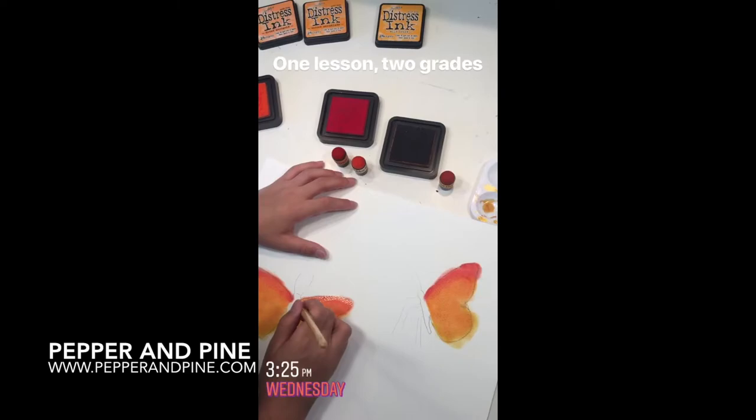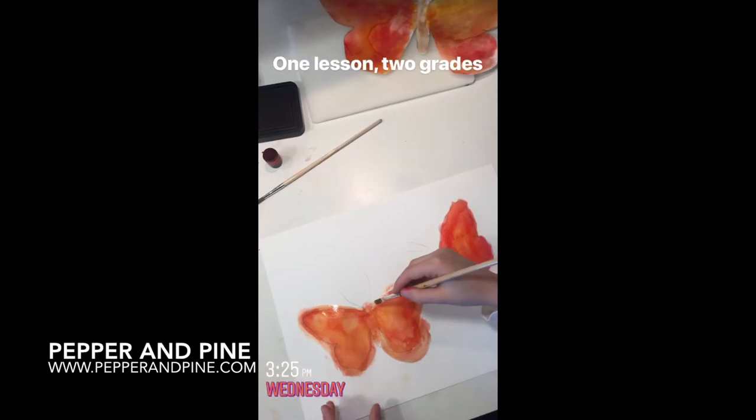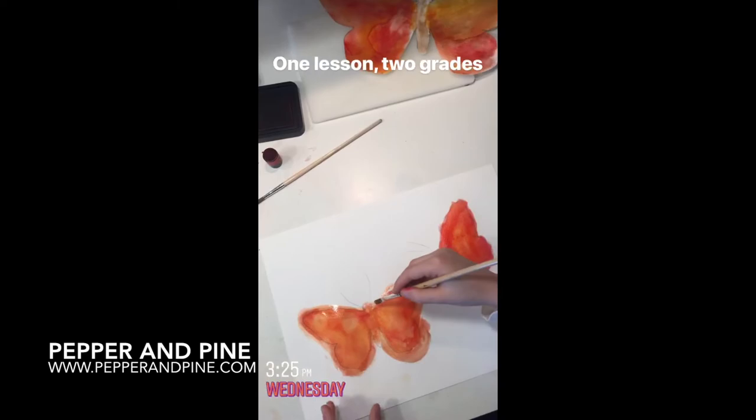If you want to see some of the other projects we're doing for this butterfly unit, you can tap on the screen right now. And don't forget that you can see what we're up to on a daily basis by finding me on Instagram at pepperandpine.